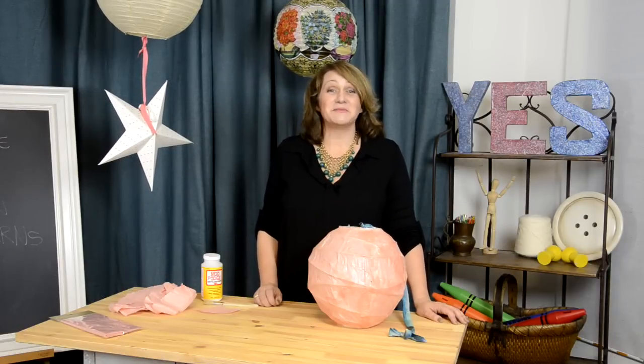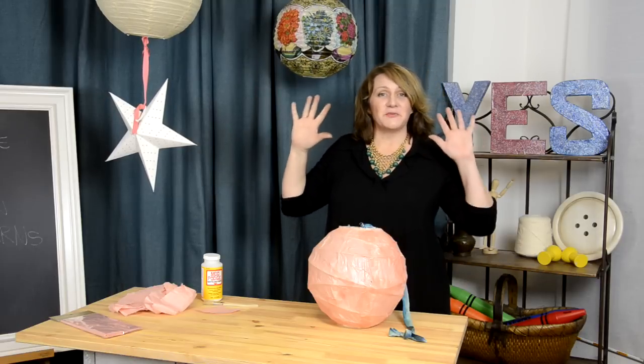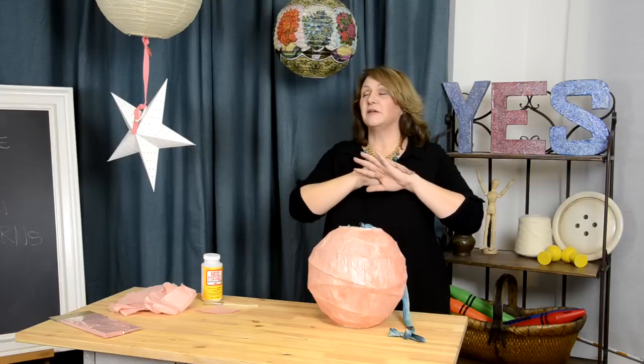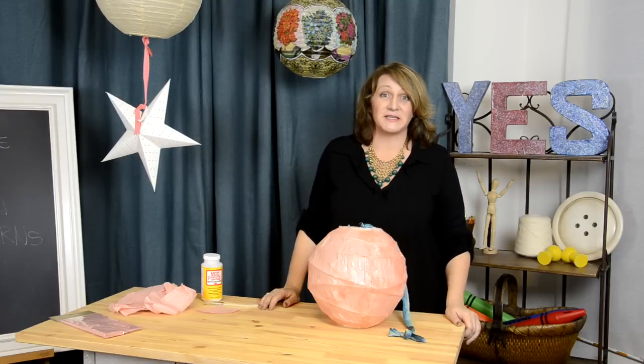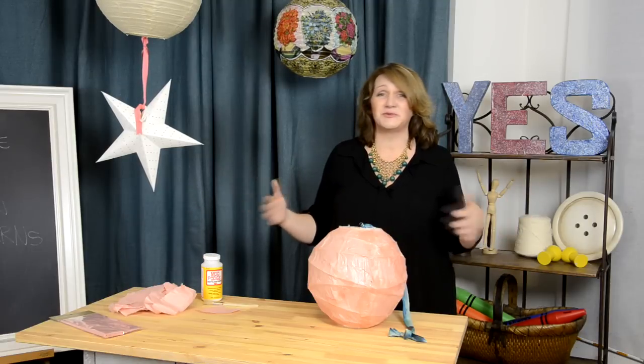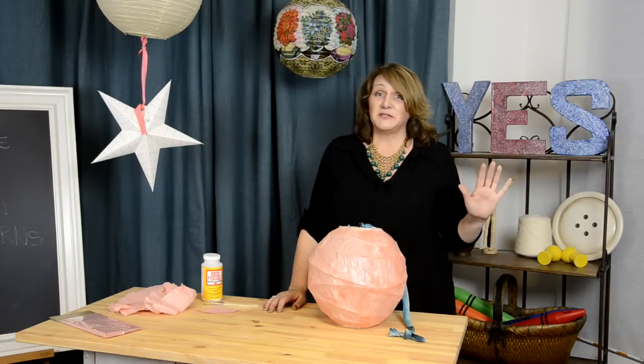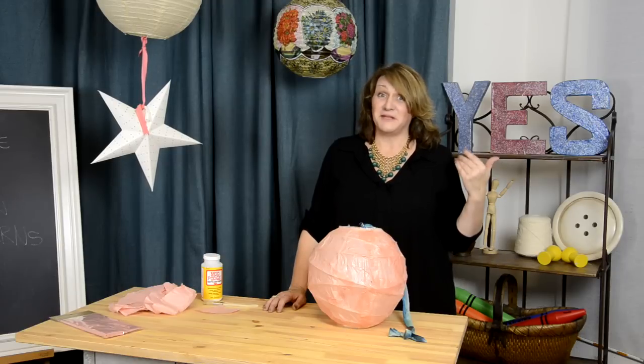Hi, I'm Barbara. Welcome to Yes Spaces. Today we're going to talk about garden lanterns. These are one of my new favorite things, and you're finding them everywhere — all over Pinterest in great colors, glowing in nurseries, children's rooms, garden parties. Anywhere you can think to use them is a good place to use them, in my book.